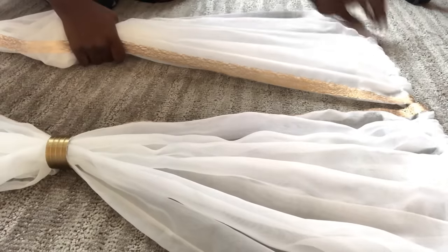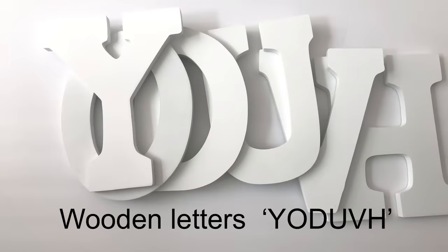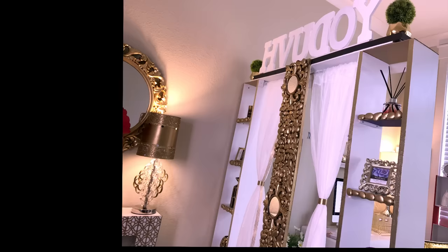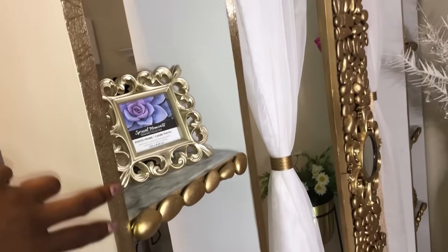On top of the room divider, I'll be attaching wooden letters. I cut strips from a golden contact paper and added it to the design.